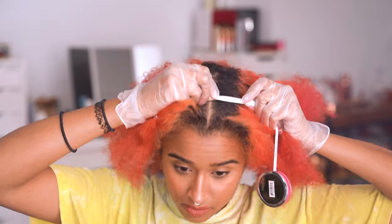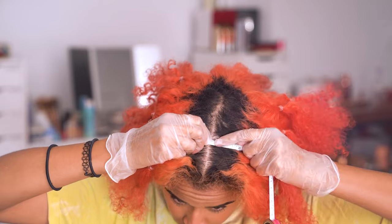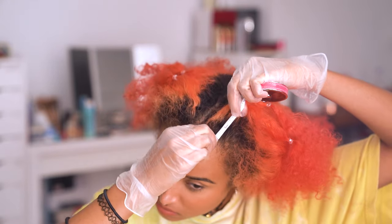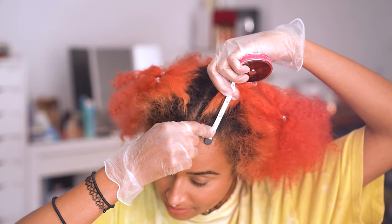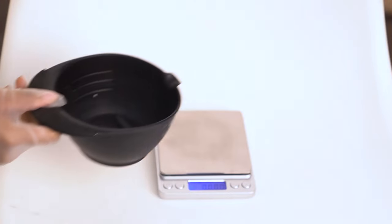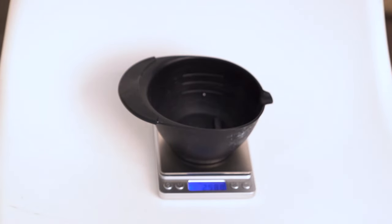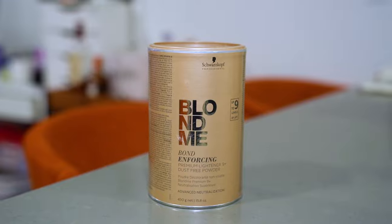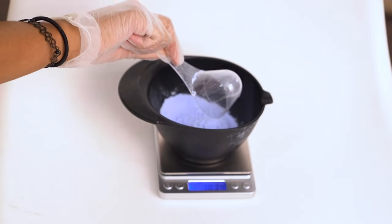I like to measure the length of my new growth to figure out how much bleach I'll need, because the most annoying thing is running out of bleach mid-process, but the second most annoying thing is activating too much and wasting your products and money. So in this economy, I suggest measuring — buying a scale is so worth it to get the perfect ratio of ingredients for best results.